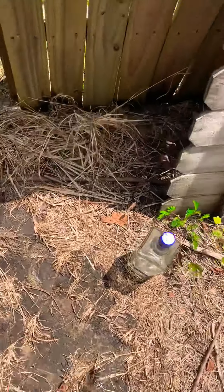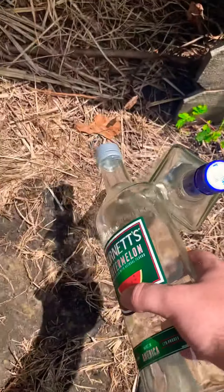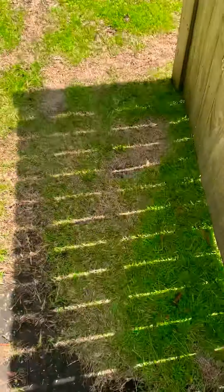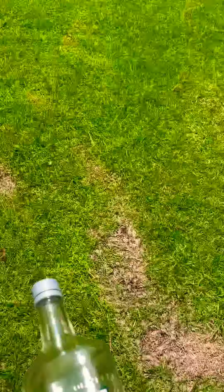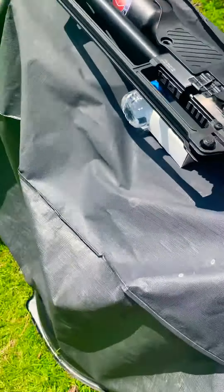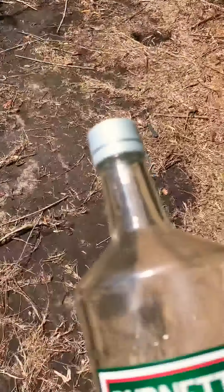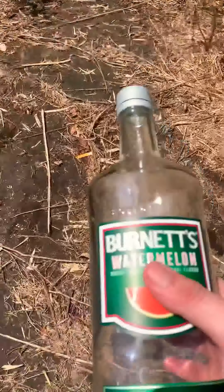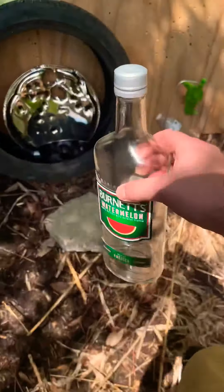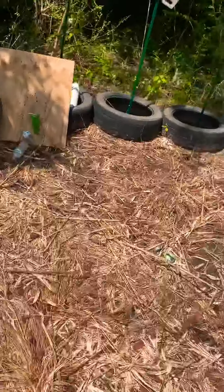I'll be testing the Hot Sun Blitz with a couple of glass liquor bottles, just to see how effective they are. I'll be shooting the .30 caliber Hot Sun Blitz with the .30 cal NOE pellet mold — that's what kind of pellets I'm shooting. The first one we're going to shoot today is going to be the old Burnett's watermelon, to see if it can break through this nice thick liquor bottle.